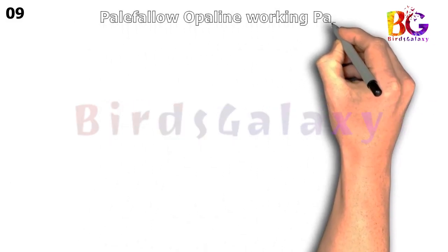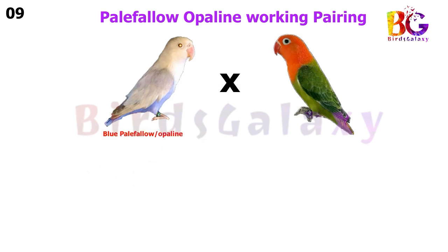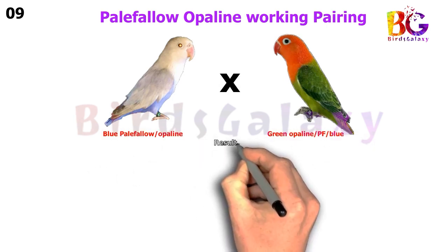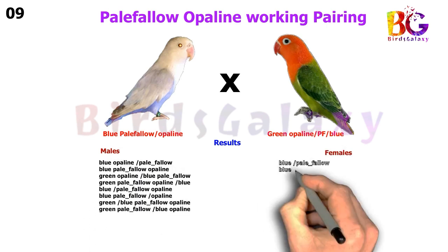In the next pairing, we pair up Blue Pale Fallow Split Opaline Split Blue with Green Opaline Split Pale Fallow Split Blue, and from this pairing you will get eight types of results on both sides.